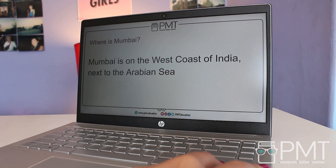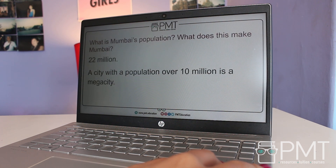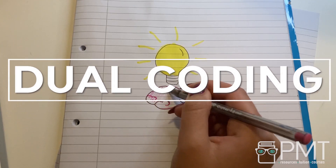Creating your own flashcards — whether on apps or by hand — can be really beneficial for your revision, as you can focus on the specific content that you need to revise. If you're studying things like keywords or definitions, it might be a good idea to look for ready-made flashcard sets online. For example, PMT Education has loads of flashcards available on the PMT website. Make sure when you're doing flashcards, you're actually testing yourself and not just reading through them.